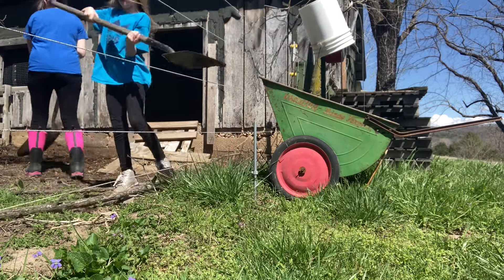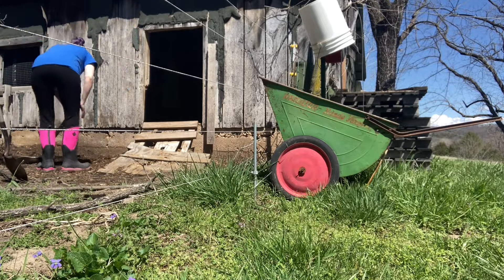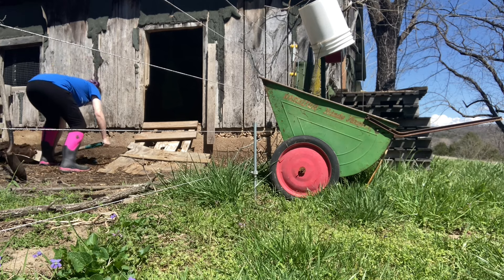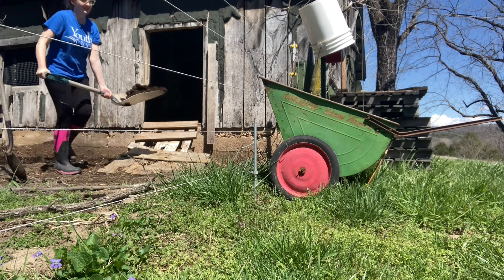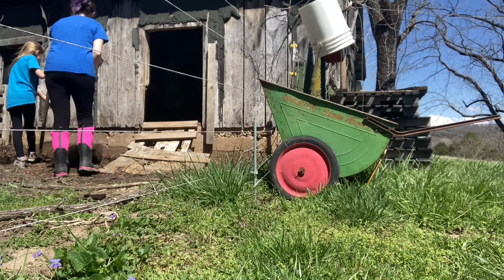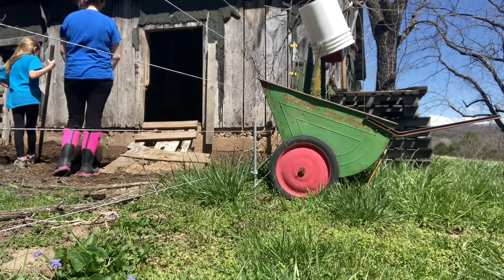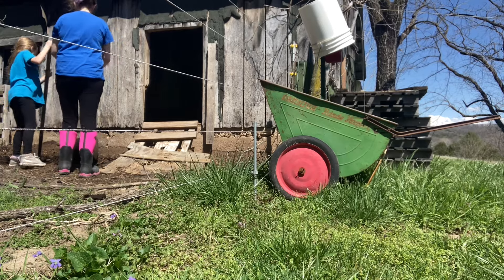Ivy asks why the earth is so heavy. We learn in science — it's density. Then she finds a worm! Worms are our friends — he's got to go in our garden because he's going to help the strawberries.